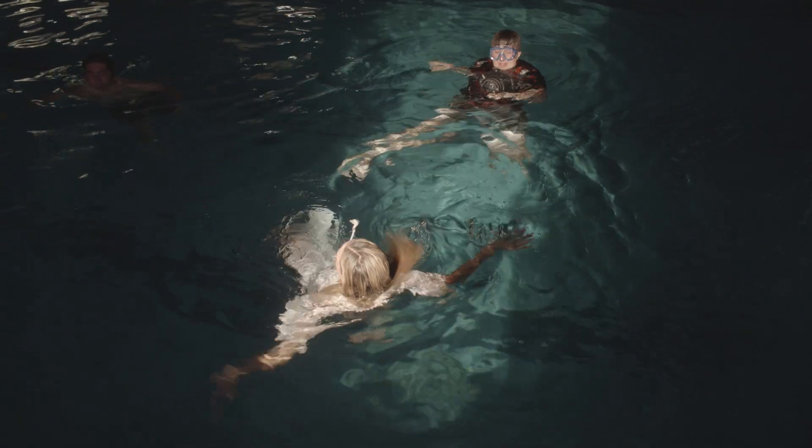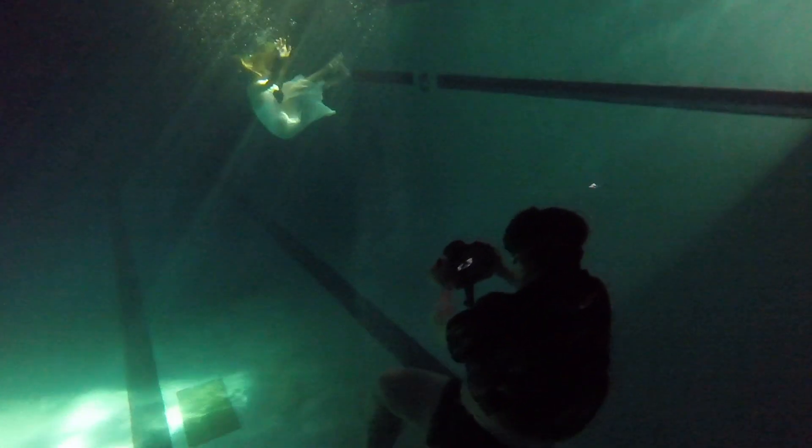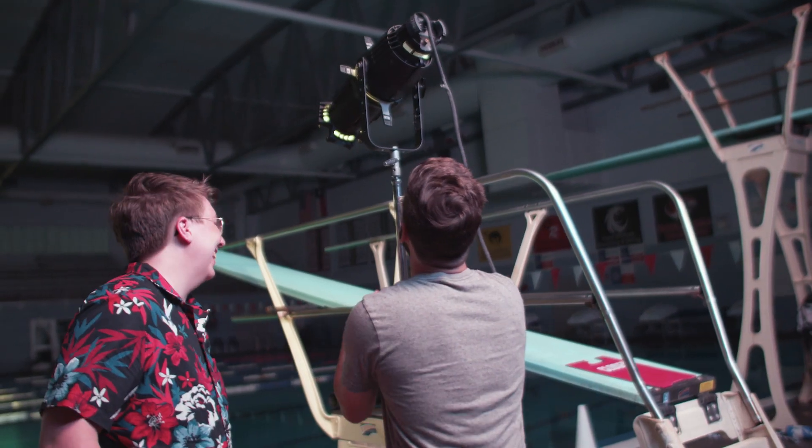I was basically voluntarily drowning for an hour straight. So today, I'm going to talk to you about some of the things that I thought I did right on my shoot and tell you a little bit more of the things that I wish I did. So if you want to try this out on your own, you can do it a lot better than me. Let's dive in.